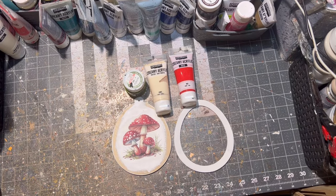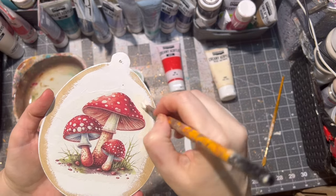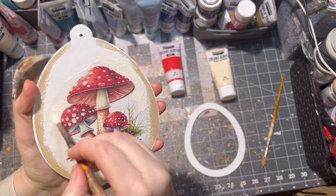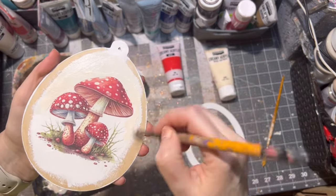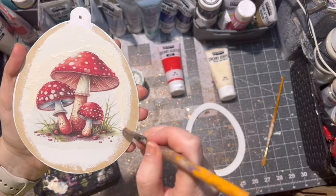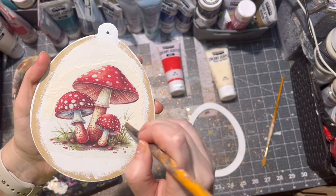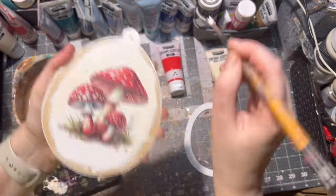After the rice paper was dry, it was time to paint my design. I am using acrylic paints and going inside the rice paper itself for better blending. I am not painting the outside edges of the Easter egg because I will be gluing the frame onto the egg as well, so there is no need to paint the whole egg on that side.